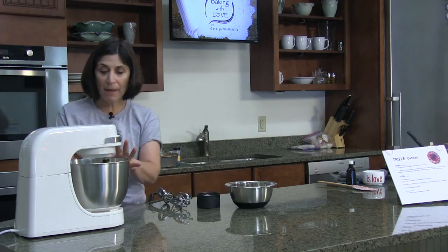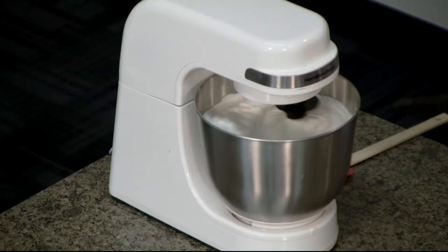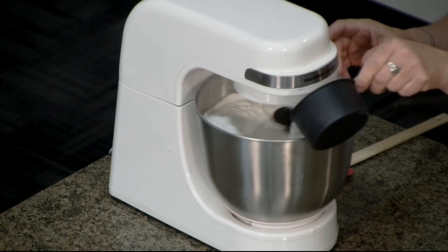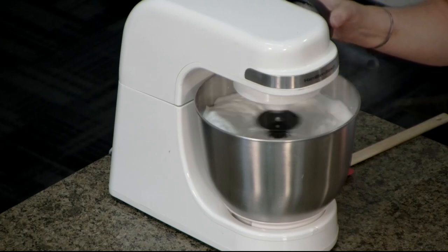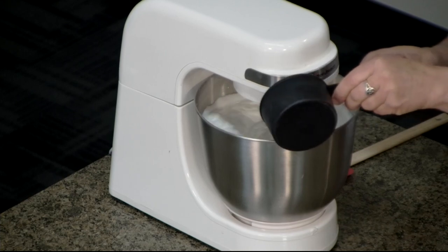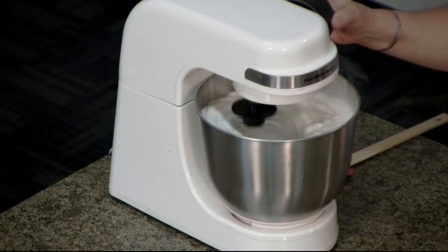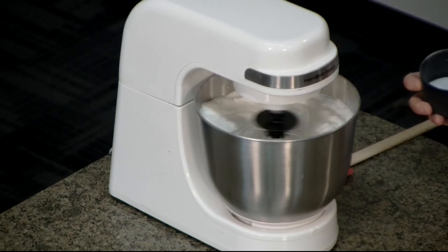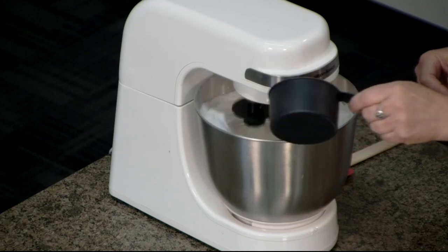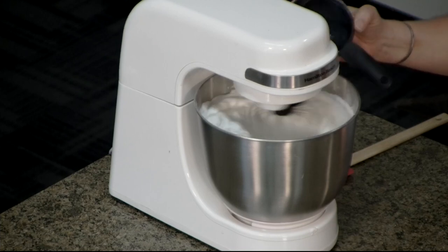Our egg white mixture is really foamy now — it's almost filling our bowl. We have an additional three-quarters cup of super-fine sugar, and we're going to add that about a quarter cup at a time, gradually, to our egg white mixture. It's going to puff up even more. Super-fine sugar is also used in beverages a lot — it just dissolves that much faster.